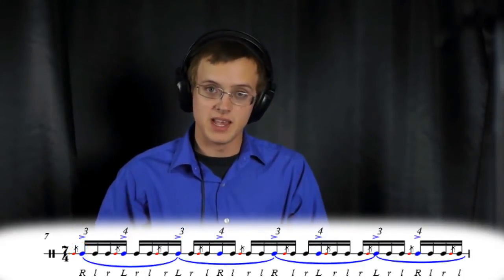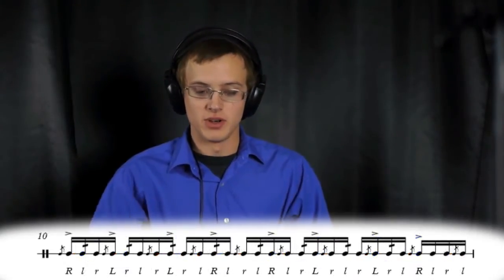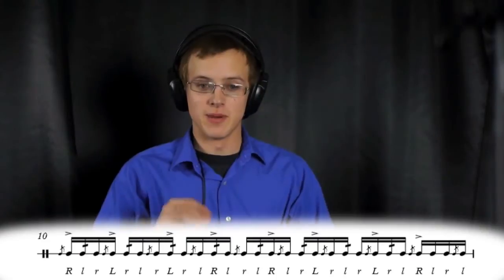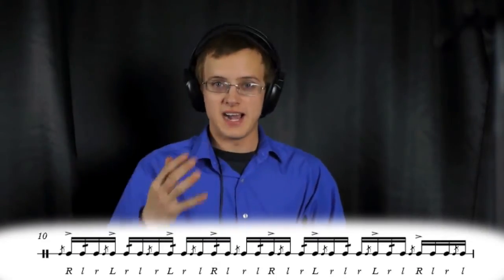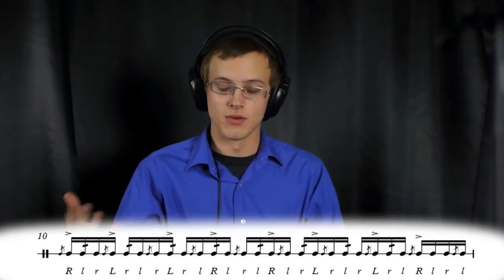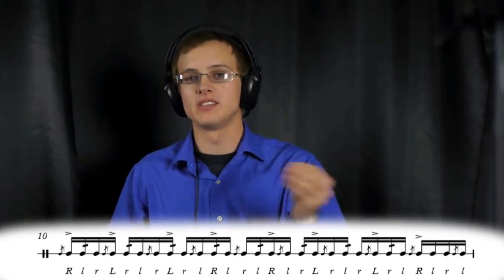Now we're going to make that even more complicated, and we're going to put a flam drag in the place of that flam accent. We're using the three-four accent pattern organized in seven, and then we're going to take the flam drag rudiment and place it within that pattern.